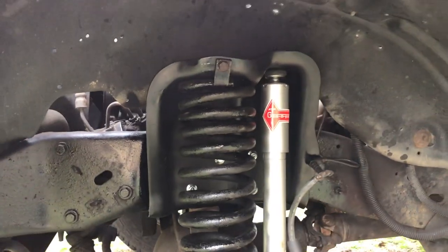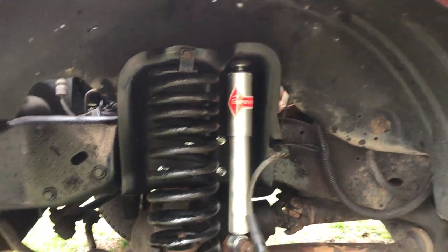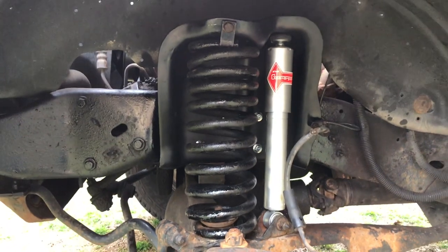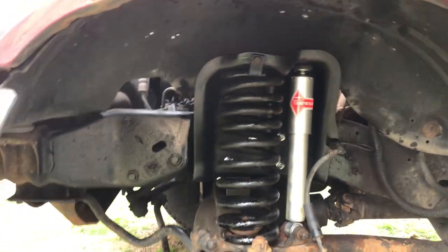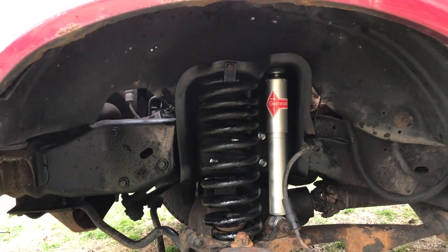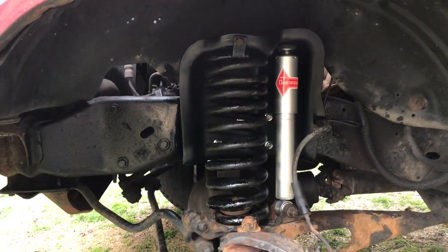The spring tower is in and what a world of difference — a fresh coat of paint on the frame, new spring, new shock, those nice shiny silver bolts. This thing is going to ride so nice, and we don't have to worry about the spring shooting through the old tower and through the hood. That old one was definitely Swiss cheese enough for it to happen.